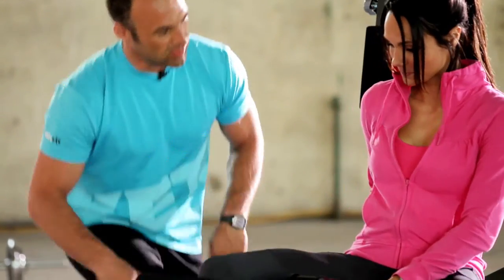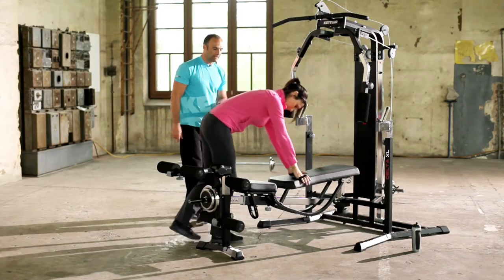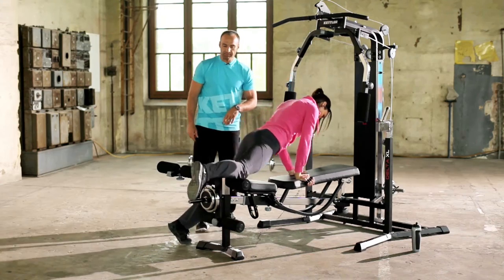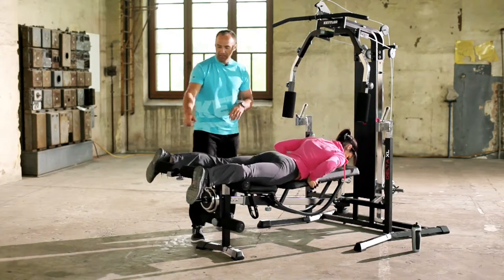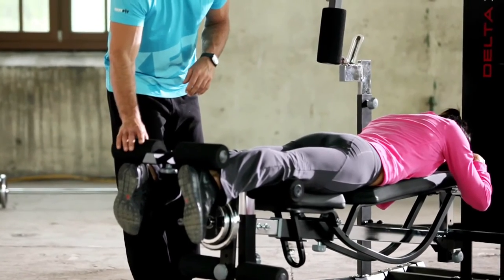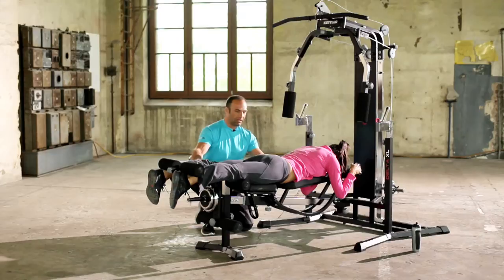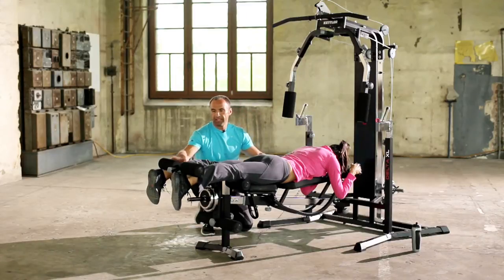Okay, let's move on to the next exercise. We've now worked out the front of the upper thighs; let's now work out the back of the upper thighs. So Jenny, if you could lie on the bench on your stomach please. Now place your feet under the pads of the section at the top. From this position, raise your legs in a curling movement towards your buttocks against the resistance.